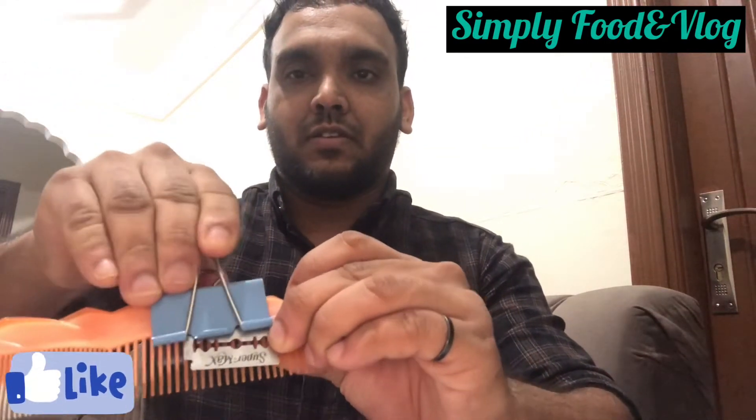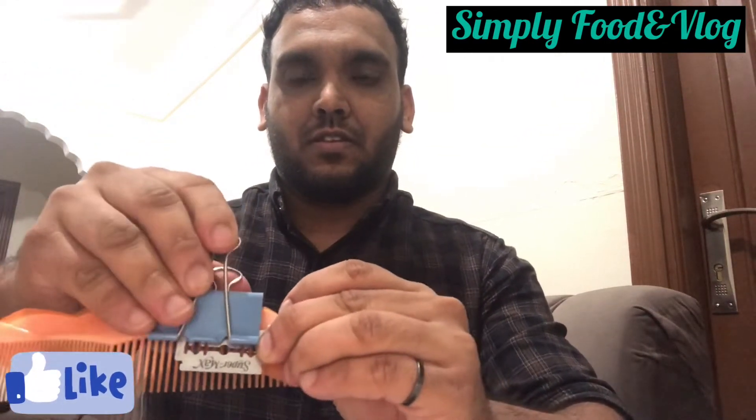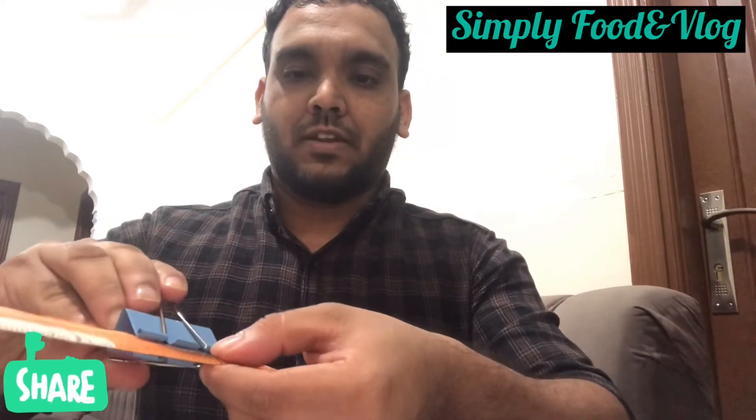Now we are going to get the paper clip and put the blade. We are going to use the blade, tie it with a clip, and update the blade, then put a bit more of the blade. This is a tight time.